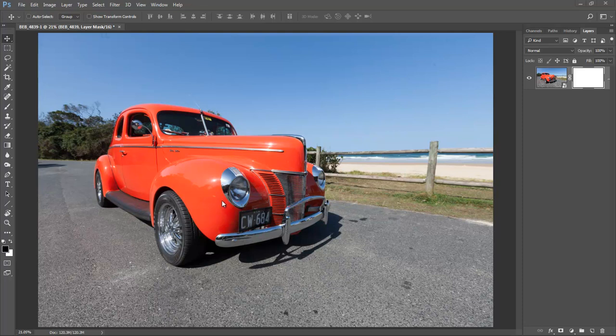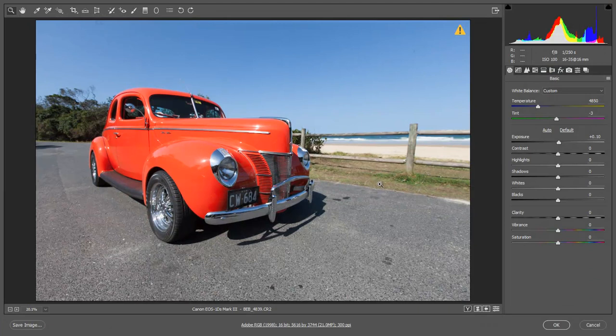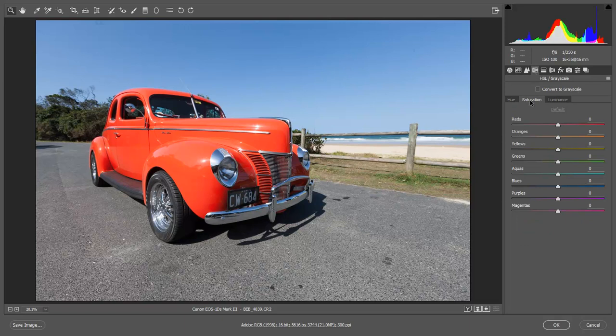We've got quite a bit of blue reflected into the bright work of the car. One of the things I could do — and the smart object enables me to go back and correct this — is to double-click that thumbnail, go back into Camera Raw, go to Hue, Saturation and Luminance, choose the saturation and take away the blue. You can see it's actually improved the bright work and it's not going to impact anywhere else on the car.